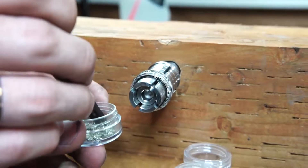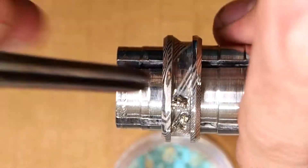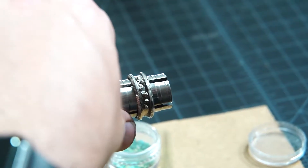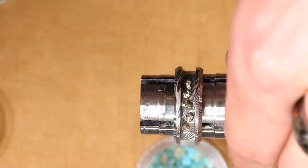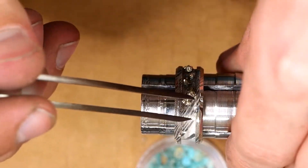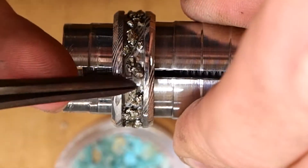Now onto the inlaying — this is going to be fairly straightforward. I'm going to start with my pyrite because I want to pack a ton of that in there. I'm just putting down a small little patch of my medium CA adhesive and then using my tweezers to place in the pieces exactly how I want them. There's no real right or wrong way to do this — you just put in as much or as little pyrite as you want and go all the way around the inlay until it's got the look you're going for.